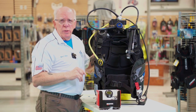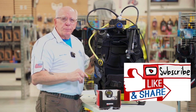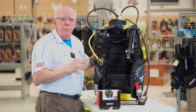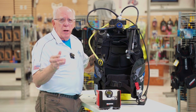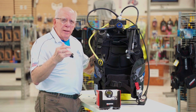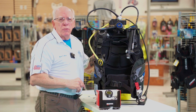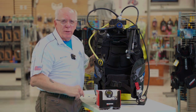I appreciate you guys watching. If you haven't subscribed, please subscribe down below by hitting the button. If any of you are already diving this BCD and this system, leave us a comment down below — we always enjoy reading them and hearing from you. I'm Bob Collins for Diver Supply, and as we always say, dive safe. Thanks for watching.